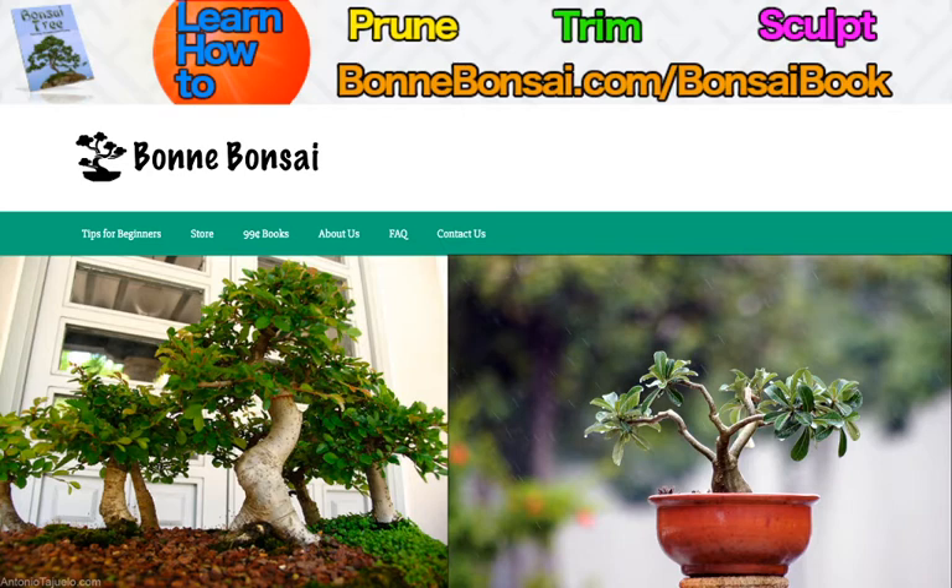Outdoor bonsai should be positioned where they get six or more hours of light each day. Of course, this varies tree from tree, so make sure you do a little more research. Indoor bonsai should receive two to four hours of natural or artificial sunlight. Full spectrum fluorescence can provide the necessary light levels; the tree needs to be placed close to the light.